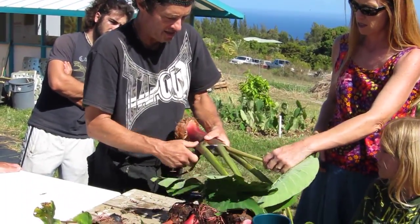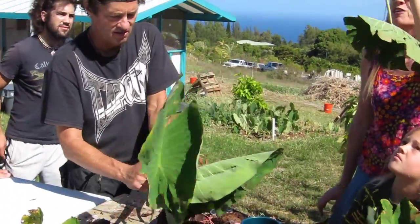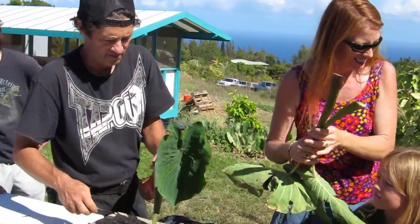We're going to go like this. It almost looks like a philodendron — no, this is edible. This is food. That's food. Don't throw it away if you're hungry — cook it.